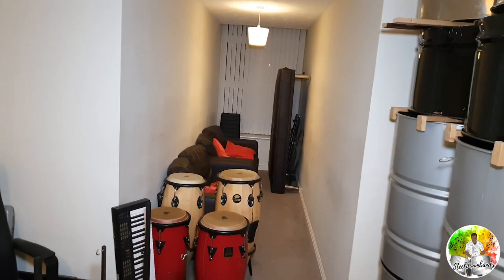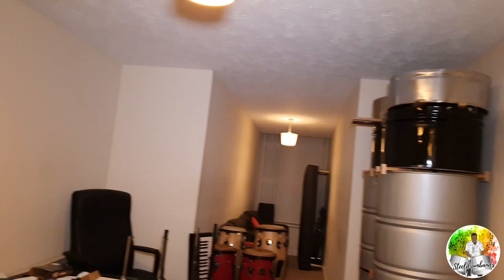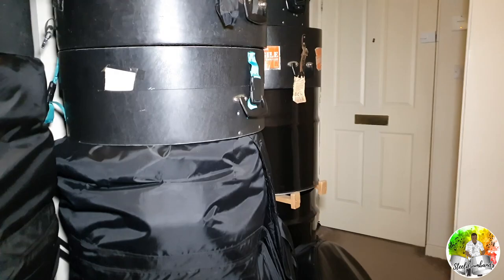You see that tiny little space over there with those two small couches? That's the only part of my living room where any chilling actually happens. The rest of the living room, as you can see, is just pans — floor to ceiling — and all we do is rehearse, record music, or do music stuff in here. I've got all types of pans: bass pans, lead pans, cello pans. Come over here into the hallway — more pans, floor to ceiling, pans everywhere — which is why I'm going to be the perfect host for this vlog on how and where to buy a steel pan.